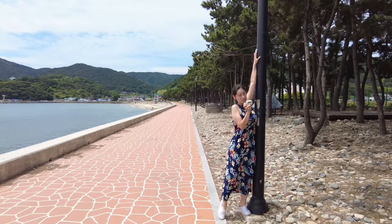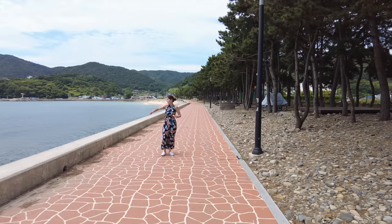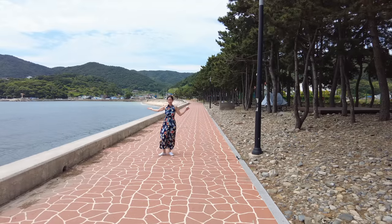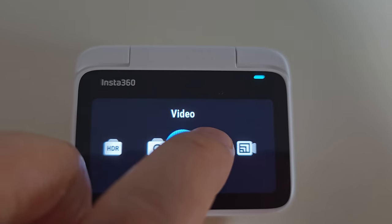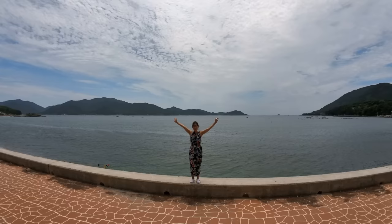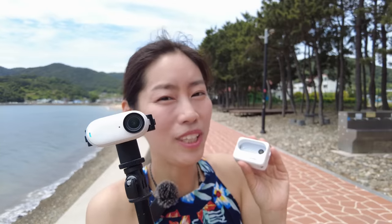I can just change the angle a little bit — perfect. I can take a really nice panoramic view of the sea with me in the middle, just by changing the menu into photo mode. Another scenario where remote control is really handy: the main Insta360 GO 3 camera is 5-meter waterproof while the Action Pod is just water resistant. So you can put the camera in the rain and control it with the remote from a comfortable dry area.